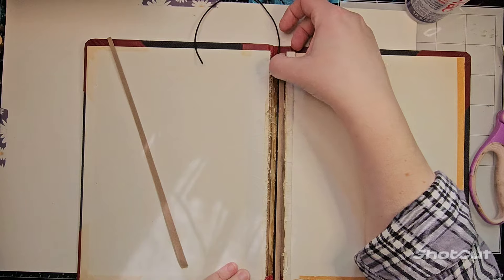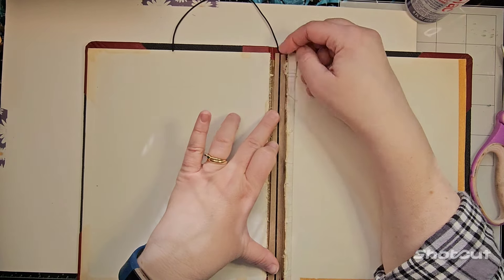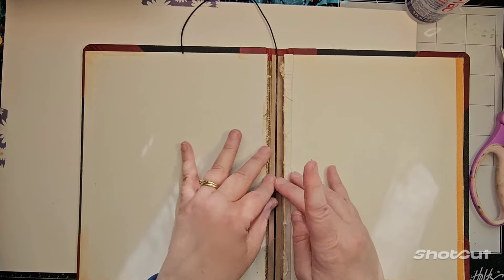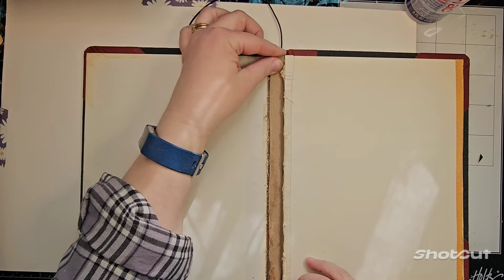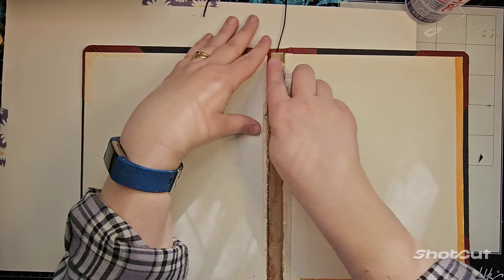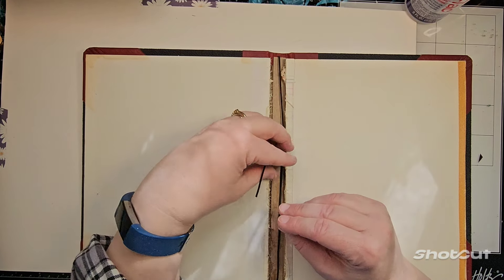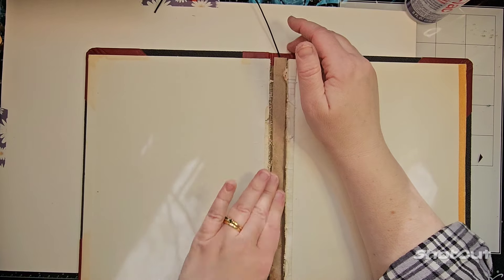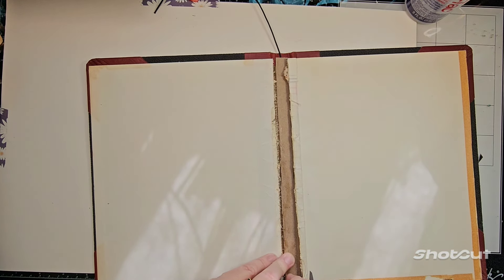I wanted to keep my pages as tall as they are, so eyelets were not going to work because then I'd have to cut all my pages down a little bit and I don't want to do that. Part of the problem is this string is like a millimeter thick, so I'm doing two pieces of cardboard on either side of it which will be about the same height to hold it in there. That's going to work better. Doing two slivers on either side was required.